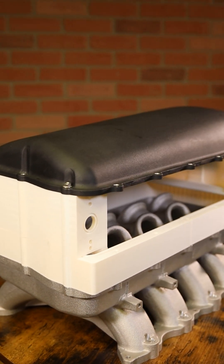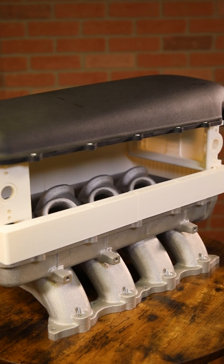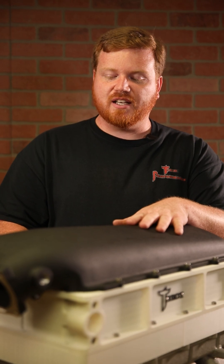That spacer also gives the aftermarket a spacer option as well. It'll be an inch and three-quarters thick, providing some plenum volume if needed. They can bolt this spacer directly to the base and bolt the lid onto it and just have a spacer under their lid. So that made that part dual purpose.